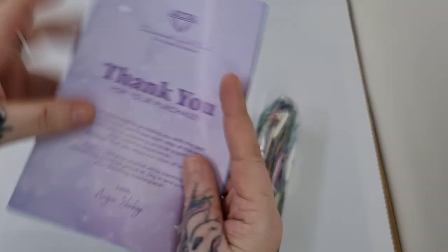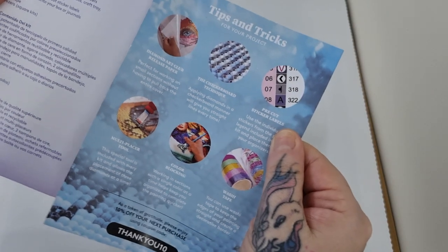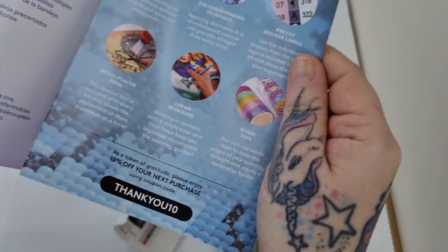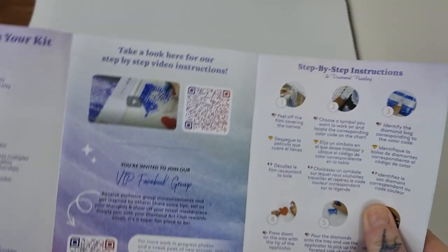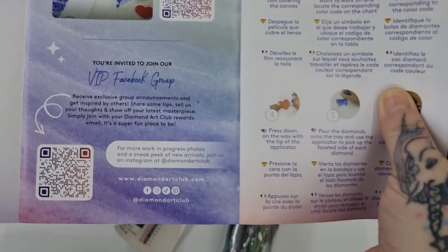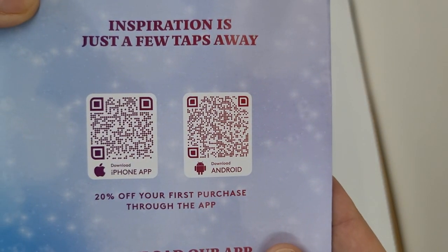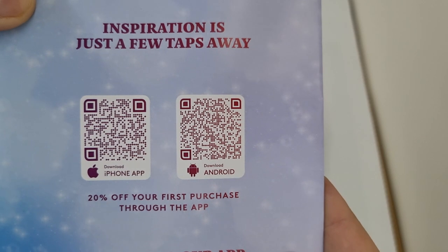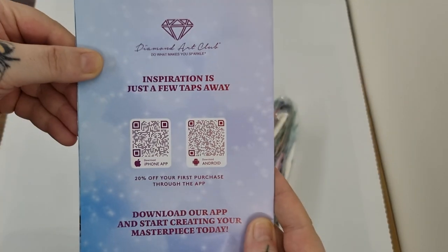We've got our thank you purchase little booklet with tips and tricks - thank you code 10% off, feel free to use that. There is a video, the Facebook group, and the app. Feel free to scan away and you get 20% off your first purchase through the app!